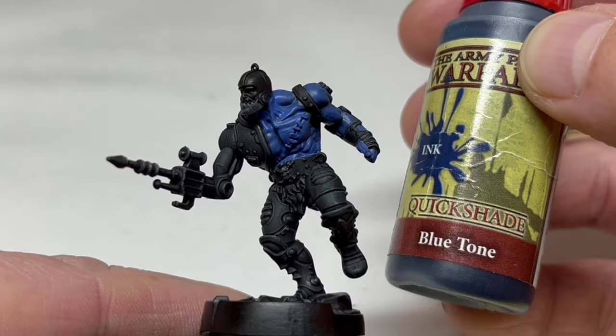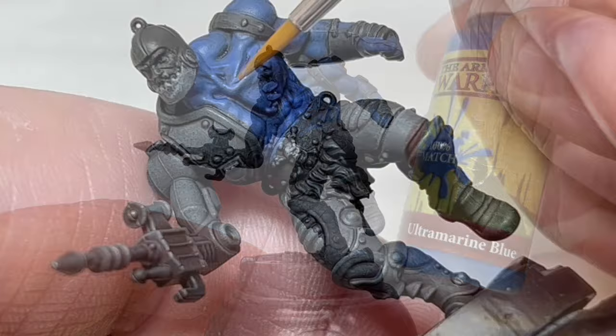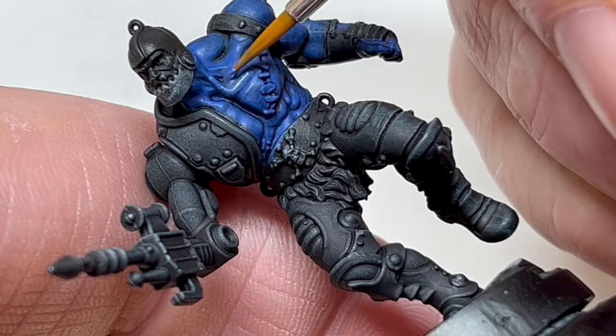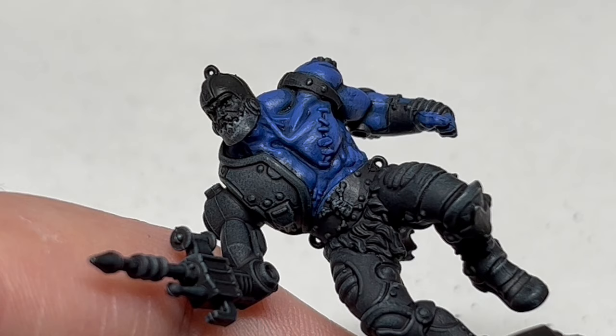Then I'm grabbing an Army Painter Blue Tone and I'm going to apply this over all the blue to really bring out the details and provide recess shading while also making the colour more vibrant. Then it's back to Ultramarine Blue, which I'm going to keep nice and thin and then start building up layers of colour on the raised areas of Trap Jaw's muscles. After two coats, I'm going to add just a little Electric Blue to brighten things up a little more and then do another two coats. You can keep going, adding lighter blue and building up layers for as long as you want, but I was happy at this point.